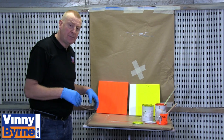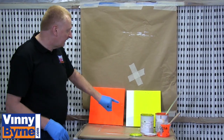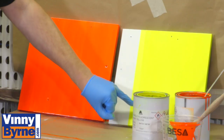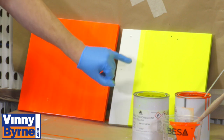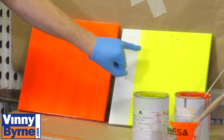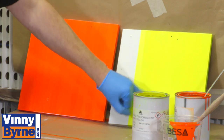We have now finished, the paint has dried and we have varnished it. On this yellow one here, I have left exposed a certain area that we have not actually put the polyurethane varnish on, so you can see the flat finish you get. So here we have the white ground coat, the fluorescent paint, and then the varnished version of it.